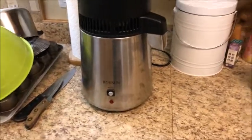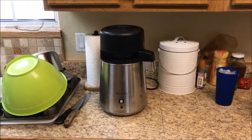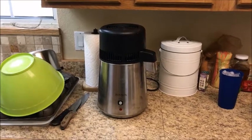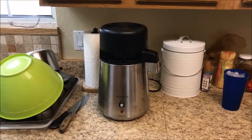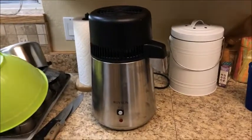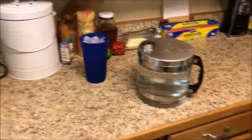I bought this home distiller to purify drinking water — it will also make essential oils. I ran a batch through it; there's a little container the finished product goes into.